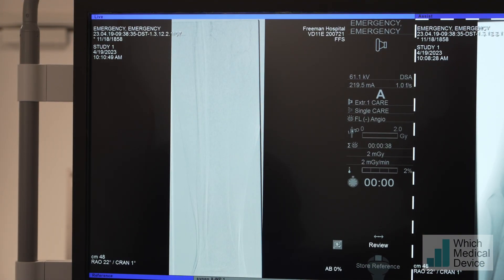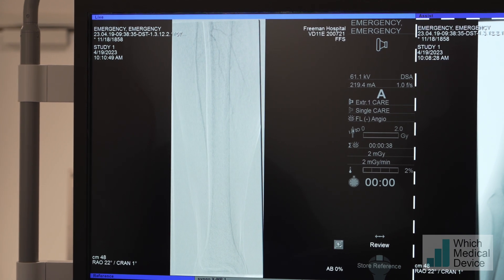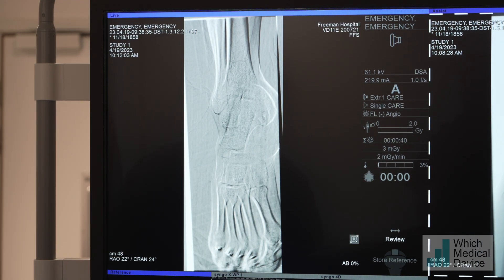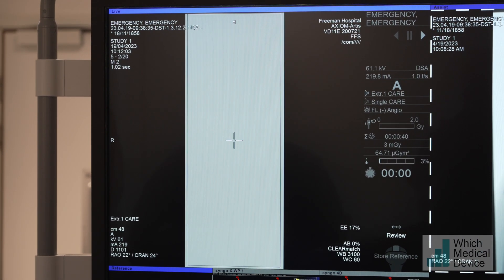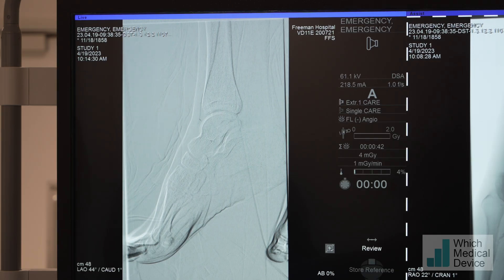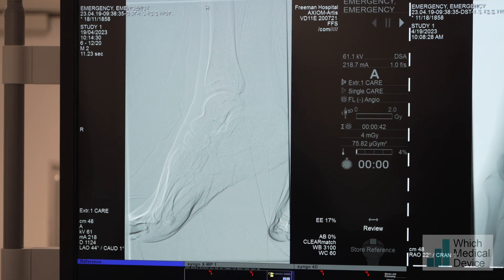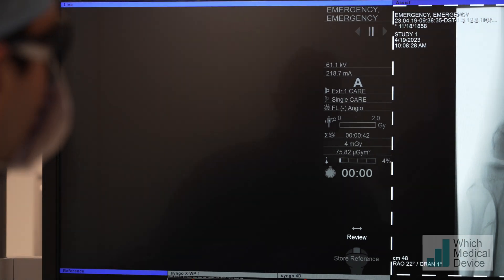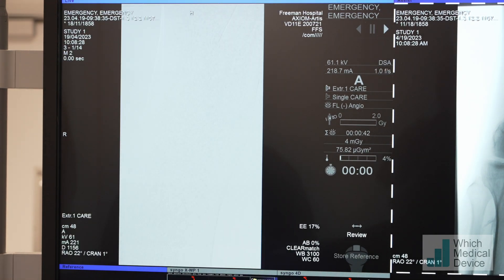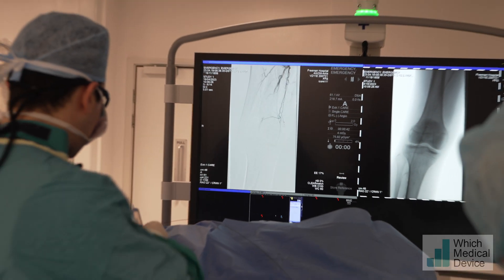We need to see what the runoff looks like - there's something but it's very hard to see to be honest. There's the anterior tibial. Shall we go back up to the run we had? Number three please, thank you. Can we get some heparin as well?